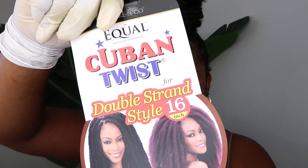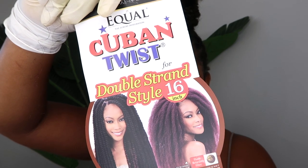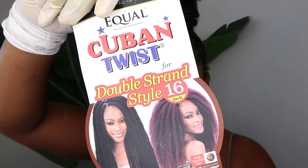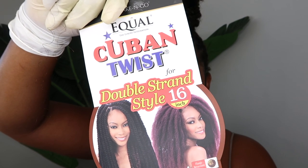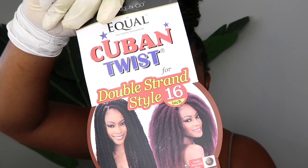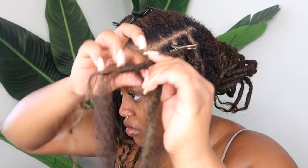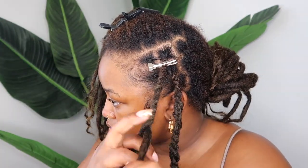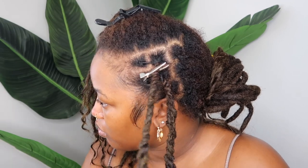I'm using Cuban twist hair to do my extended twists. I've used Marley hair and spring twist hair, but so far this Cuban twist hair is my favorite for extended twists — it matches my natural texture a lot better, it's easier to work with, and it blends better. I purchased this from my local beauty supply store, got it in color number four and 16 inches, and I purchased four packs. Before this style I ended up only using two packs. The hair comes in pre-sectioned clusters and I used one cluster for each braid, but I split it in half. I feed the first half in when I get about halfway down the twist, because feeding it in midway instead of just at the end helps keep the twist more consistent.